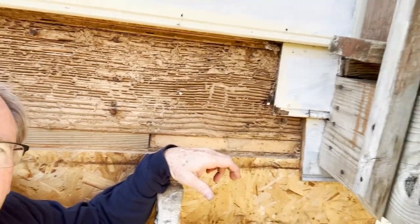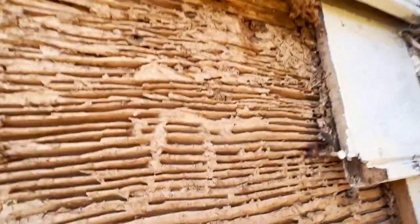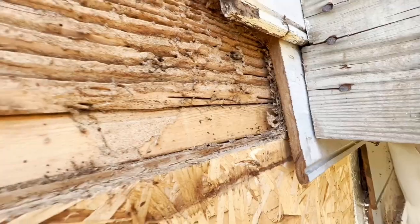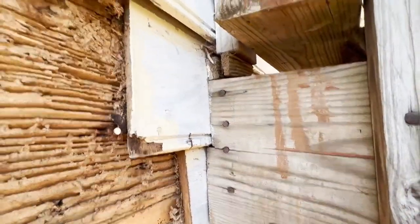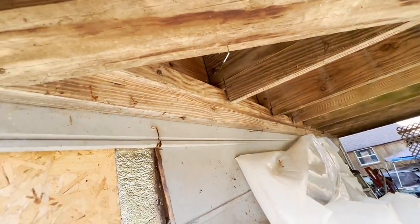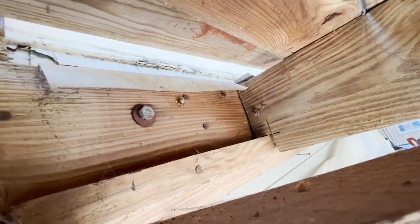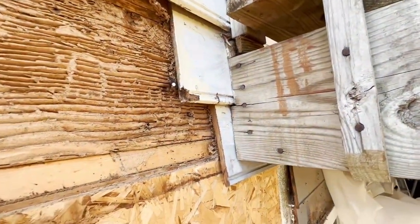Let me turn the camera around and we'll take a look at that. This is carpenter ant combined with termite damage. I think the termites shared the bottom part and the carpenter ants the top. The deck was improperly attached — the ledger board was just nailed to the side of the house. I put a bolt through years ago, but the damage was already done.